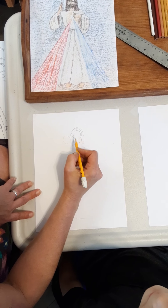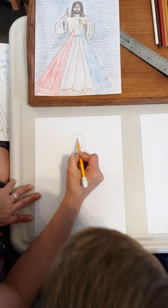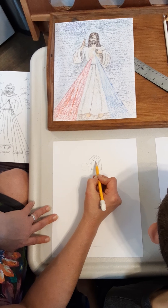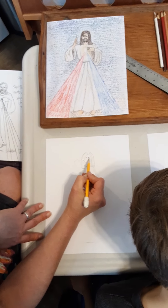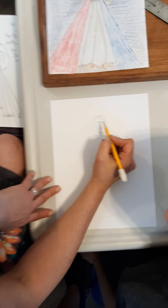Now in the middle of that space, we're going to draw the eyes. First of all, we're just going to draw little circles. Remember, students, I always teach you to leave a little bit of light in the eyes for the light of Christ living in you with your baptismal promise. So we're going to leave a little bit of white inside there.